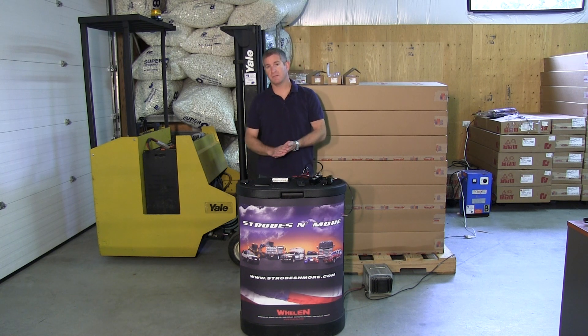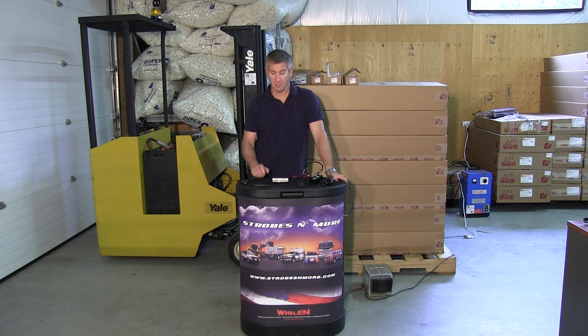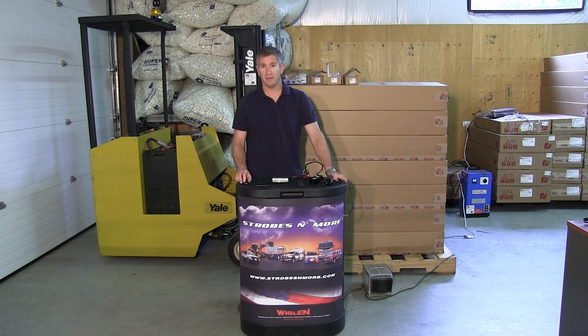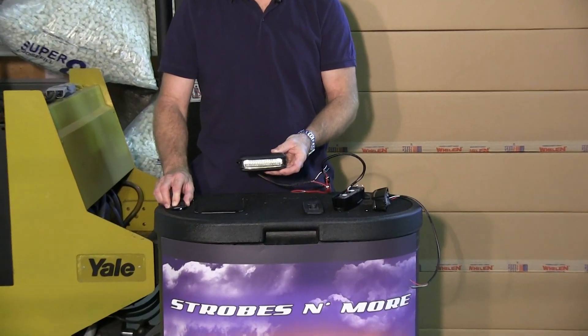Hello and thank you for visiting strobesandmore.com. My name is Lewis and today I'm going to make you a quick video of the brand new SoundOff N-Force super LED lights. I'm going to zoom in and describe the two lights that we carry: the grill and deck model and the surface model.